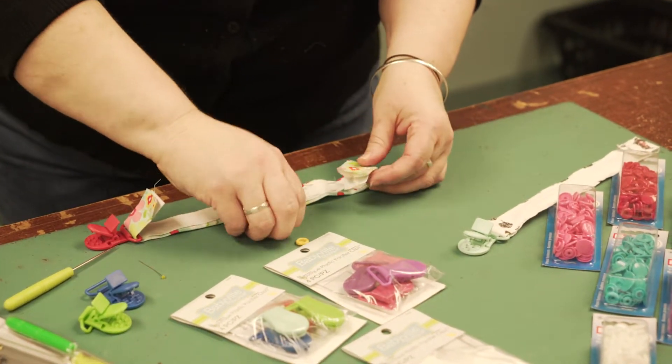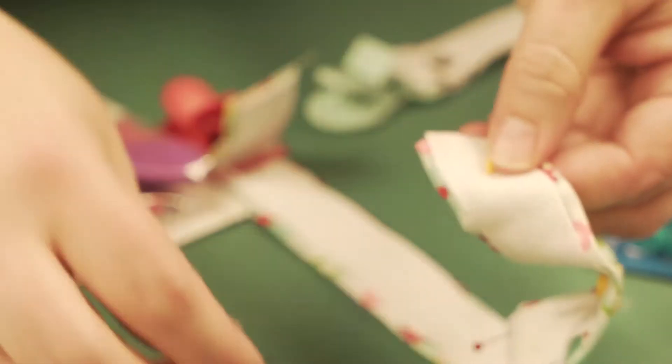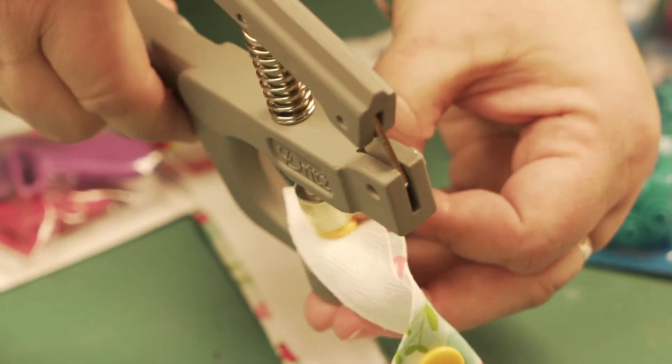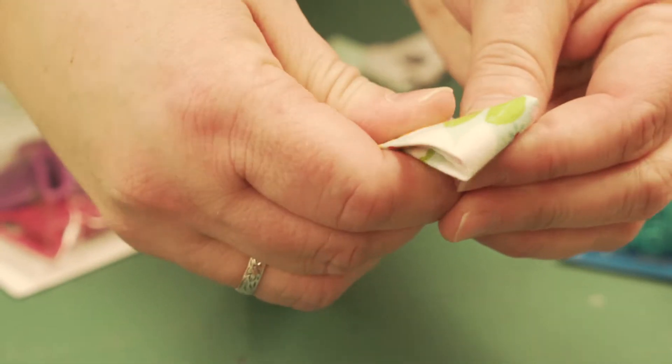Go to the next one. Take the cap, thread it through the hole you made with your tool. Place the next mate of the snap through and crimp. And that's all you have to do to make your snaps click together.